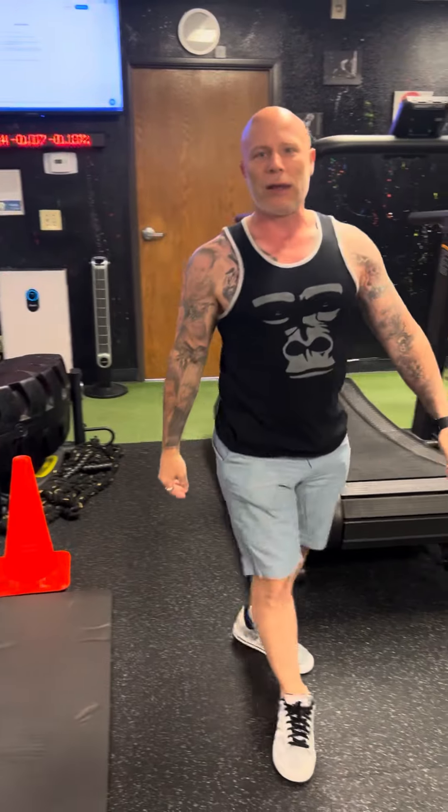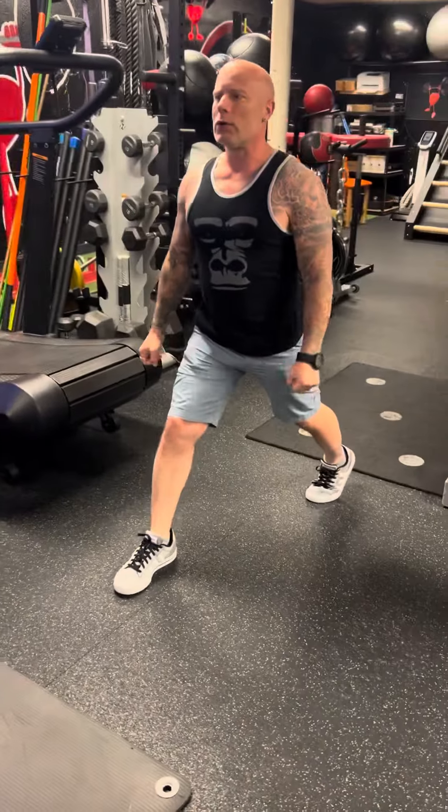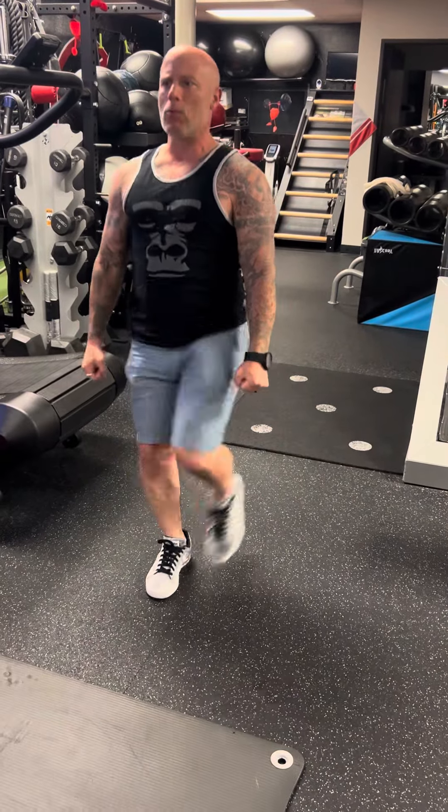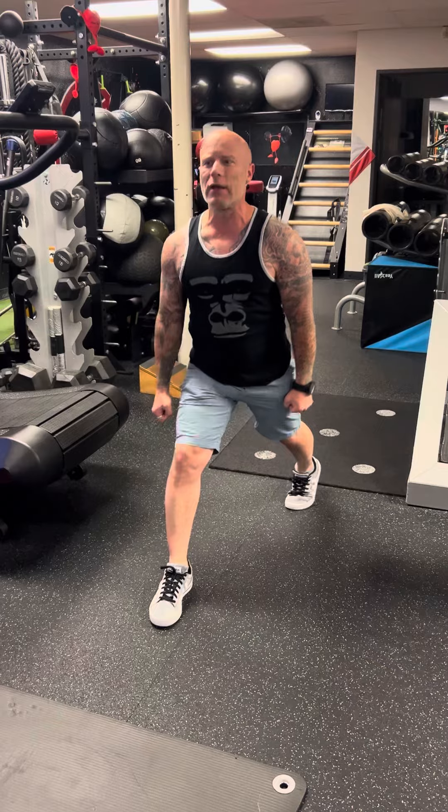Last but not least, you can have weights or without, and you're gonna go into lunge kicks. Make sure you stop and stabilize every single time, and then you're gonna do both sides. Let me know if you have any questions.